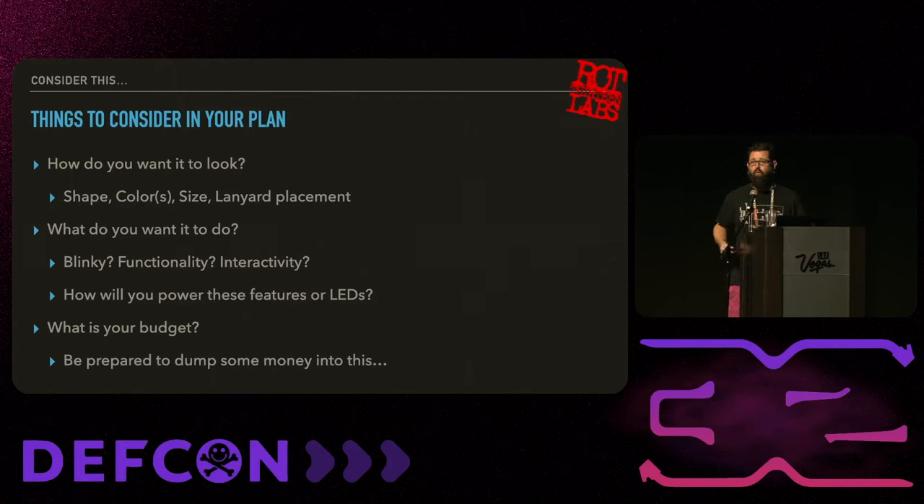Some things to think about when coming up with your design: how do you want it to look? What shape do you want it to be - abstract, like a dog, whatever? Then you'll figure out the shape, color, and size. Do you want it to be huge or a little tiny thing, maybe an SAO? Where's the lanyard going to go - dual hook or single hook? All of these things will affect your design.